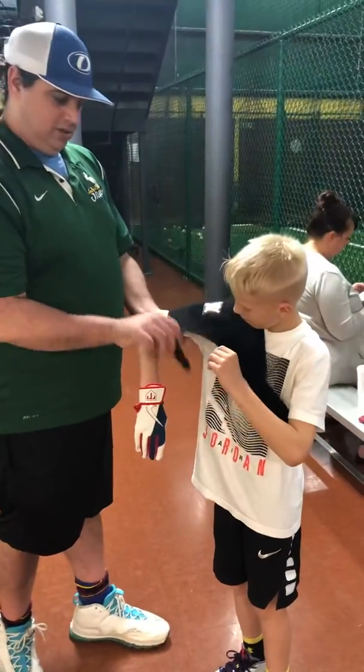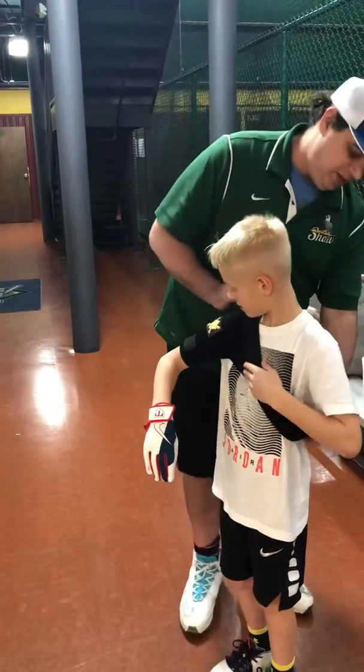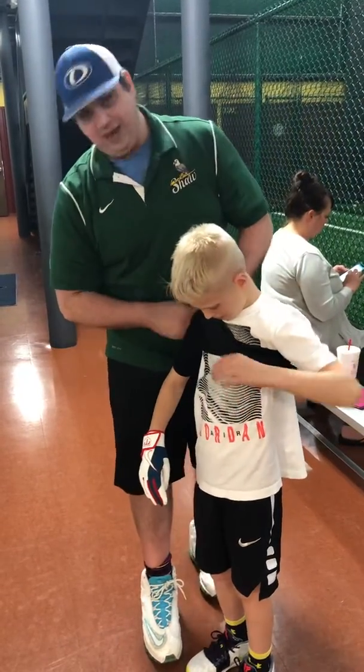We take this piece right here, strap it around like this. And we connect that very easily.